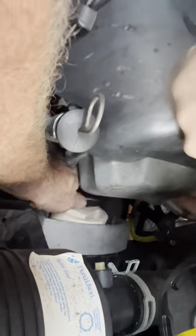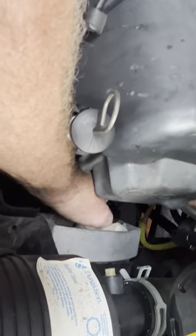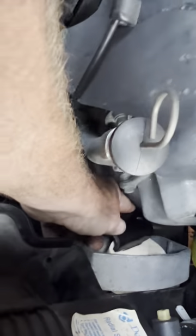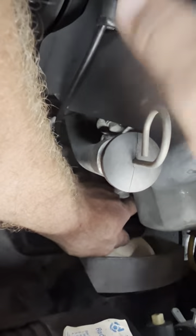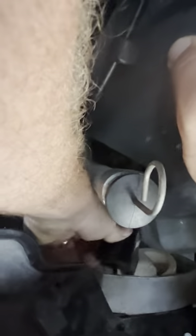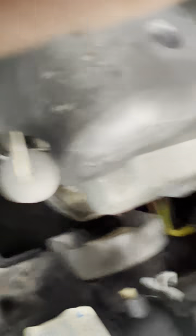All right, you got to push it in there. Danny, come help. Just like that. Bolt it back up — put a bolt in there and tighten her up. Thanks for watching. Hit that like and subscribe button.